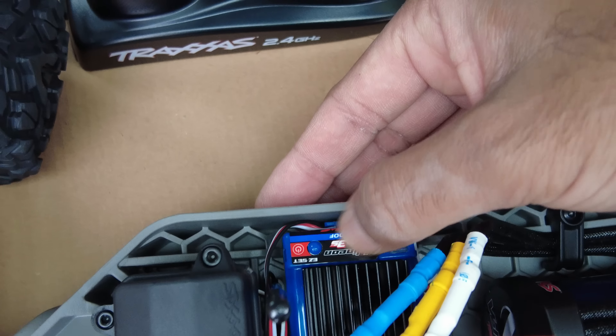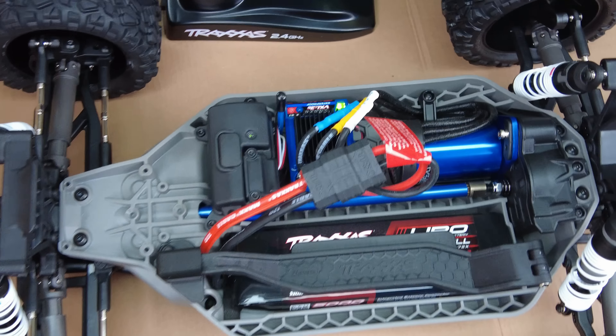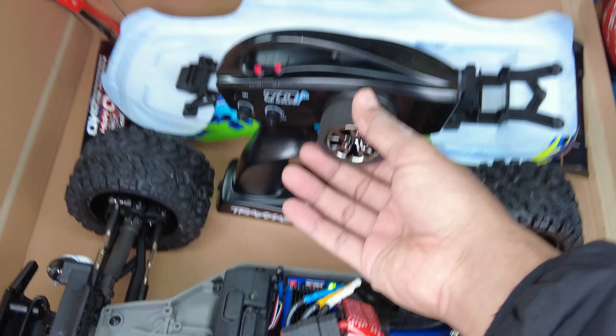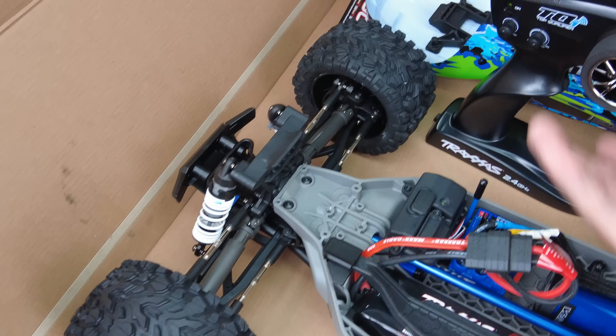Slide this on. Let's push this blue button. Oh, that was easy. Is that it? Does it steer? That's the easiest thing I've set up in a long while.